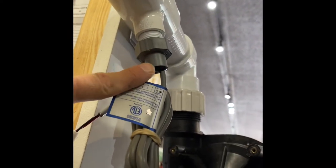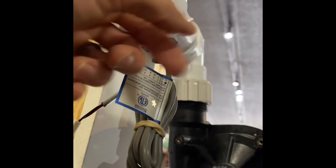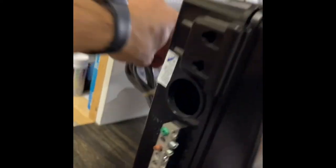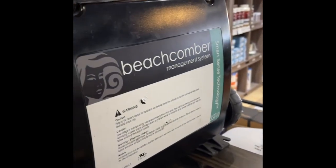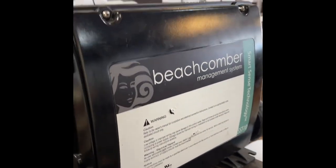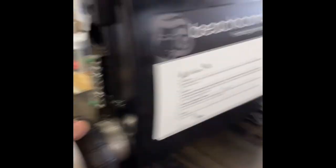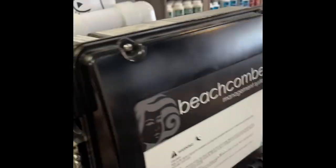Once the new flow switch is installed with the arrows pointing in the right direction — in other words, pointing in the same direction as the flow — plug the same connector back into the box and secure it properly. Close the box, open your knife valves, and turn the tub back on.